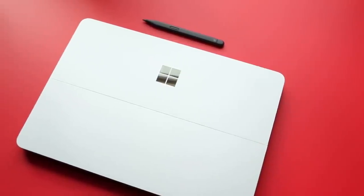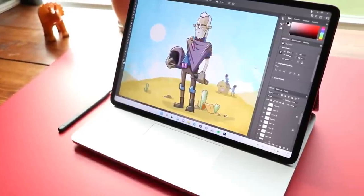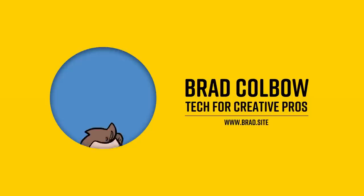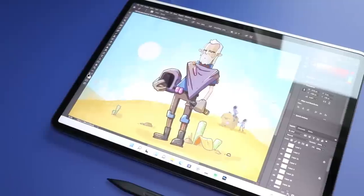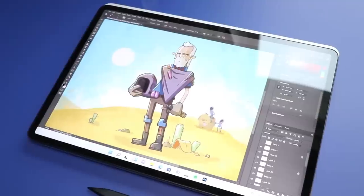This is the new Microsoft Surface Laptop Studio. Is this the dream Windows computer I've been looking for? Let's take a look at it. Hello, my name is Brad. I review tech for creative professionals, and I'm just going to cut to it and spill the beans here — I love this thing. This computer feels like it was built for me. I've been looking for the perfect Windows art and illustration laptop for a while now, and this — it has the crown.